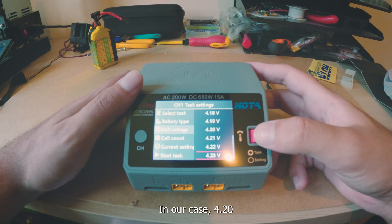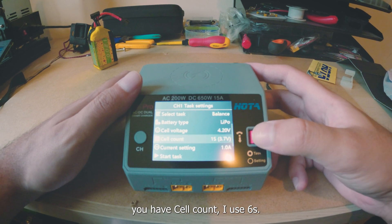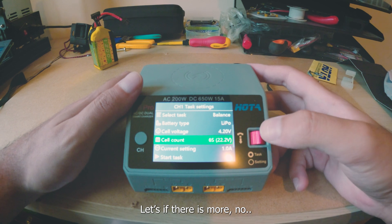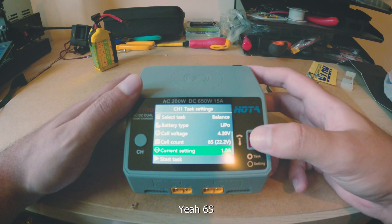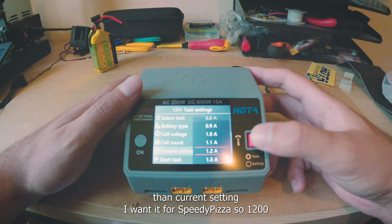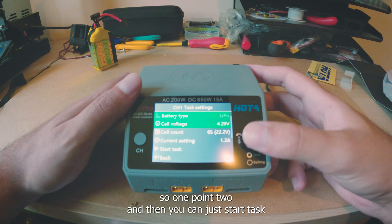In our case, 4.20V. Then you have cell count — I'll use 6S. Then the current setting: I want 1.2A. Then you can just start the task.